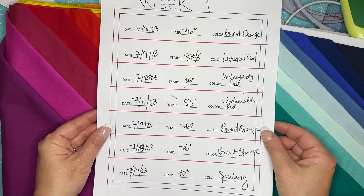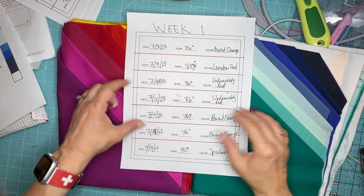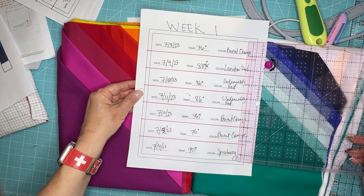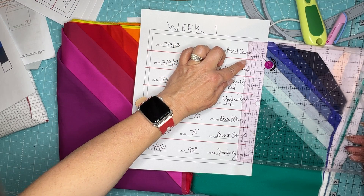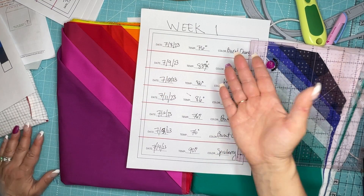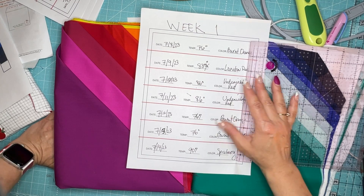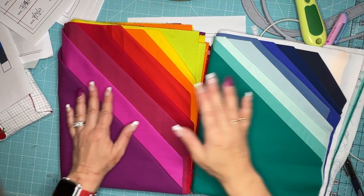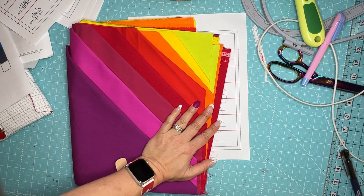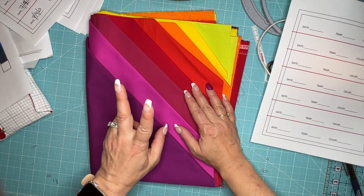These temperature sheets are actually the size of the block, because we are going to do this paper-piece style. If we measure with a ruler, these finish at one and a quarter inches. If I cut these at one and three-quarters, they would be just the right size. But with paper piecing you always cut a little larger than you anticipate, so I'm going to be cutting two-inch strips from all of my fabrics. I'll stick with my warm palette for right now since we are still in summer.